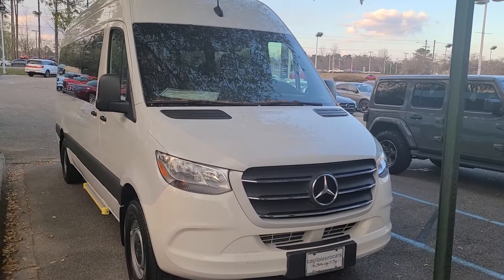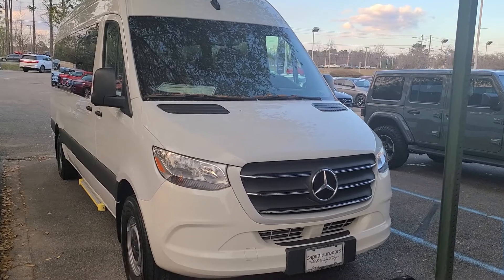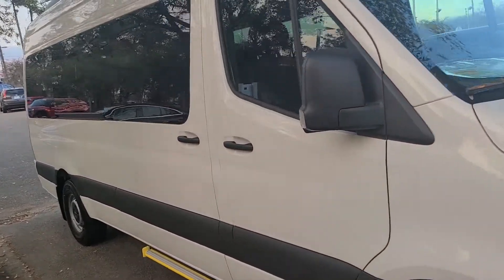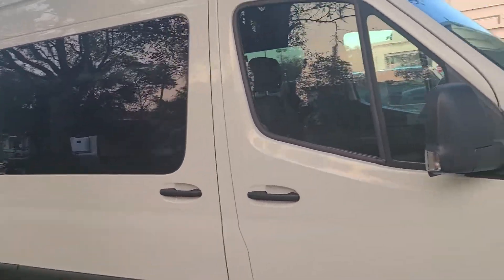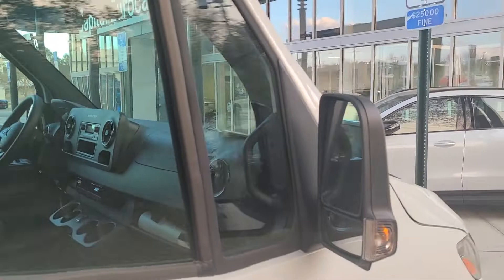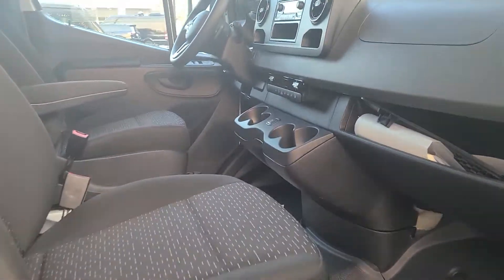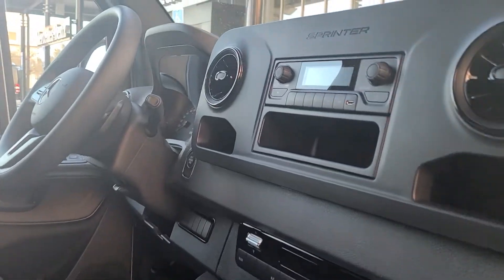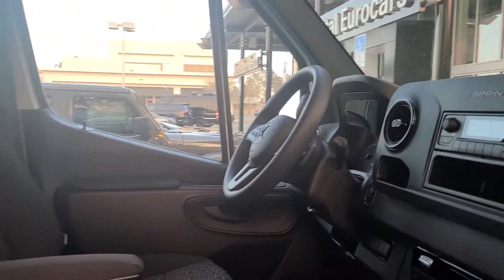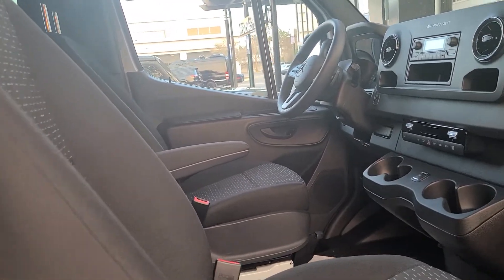Hey, Miami Epic Tours here. This is the Sprinter 15-passenger van that we're scheduled to have in your driveway and in your possession. Just want to give you a quick little video — normally we do professional videos, however this one didn't get done because we've had it sold seemingly 20 times over.